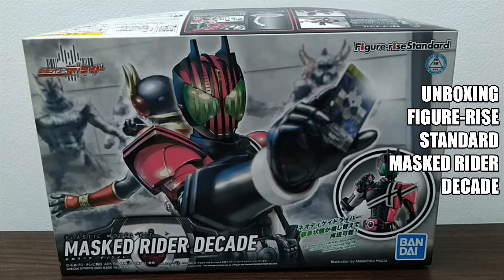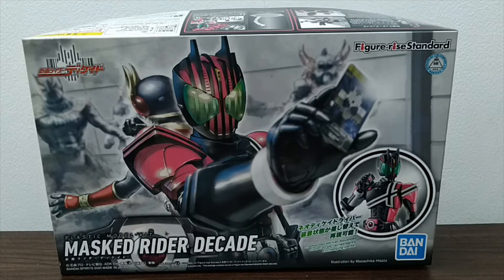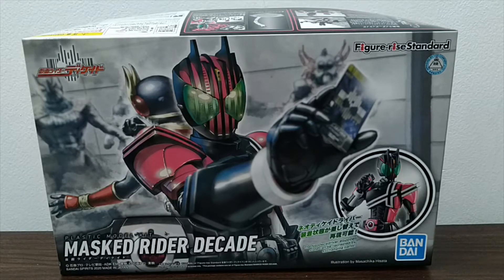Hello there, Kamen Rider fans! This is Mixer Wars bringing you another episode of Mixer Wars unboxings. What we have here right now is the Figurized Standard Kamen Rider Decade. It's fitting because it's October — the 10th month of the year — and Decade represents 10 years.